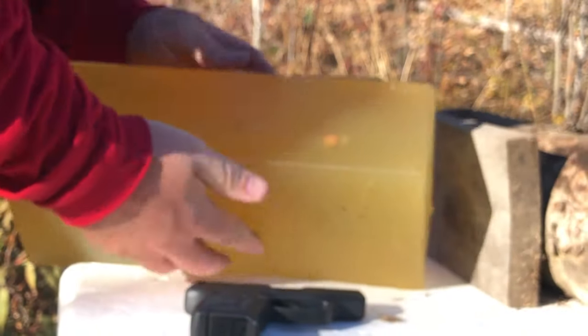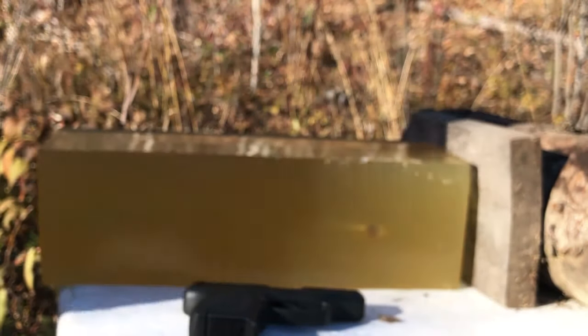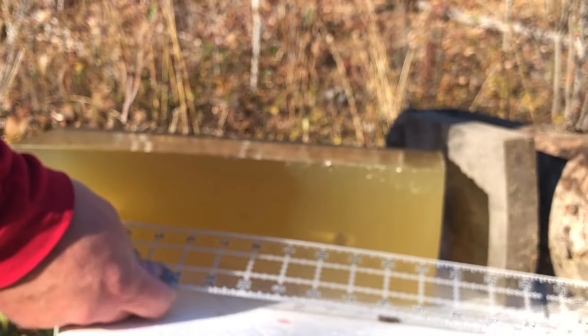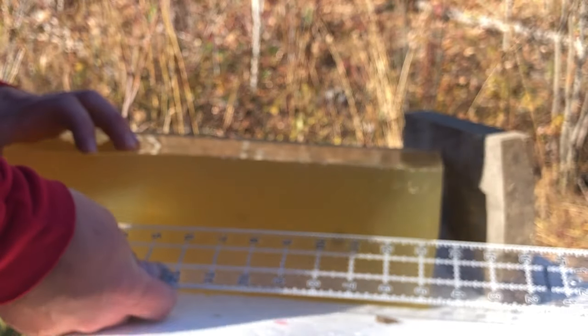I'll do a bare gel shot just to see how they expand, when they expand, if they expand. On that bare gel shot, we do have expansion, and we have penetration depth to measure — about 10 and a half inches, which is not bad for a bare gel test.